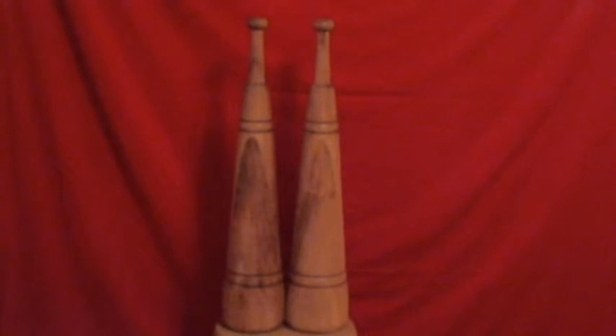This is the all-new eight-pound maple wooden Persian maces by Revolution Clubs — that's RevolutionClubs.net — made by Mr. Christian Darce of Revolution Clubs.